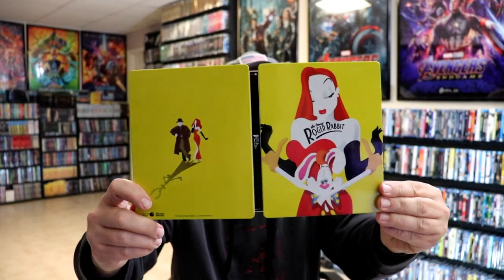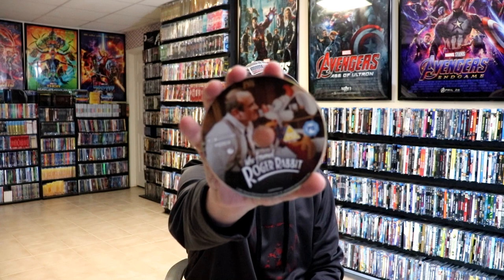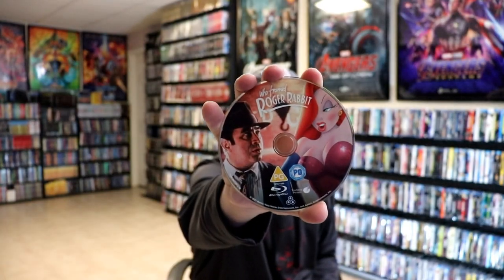We open it up and we've got our title going up and down the spine in black. Then on the inside we do have two discs. We have our 4K disc with some really nice looking disc art, and we have our Blu-ray disc with some different disc art. And then we have some very colorful looking artwork on the inside.